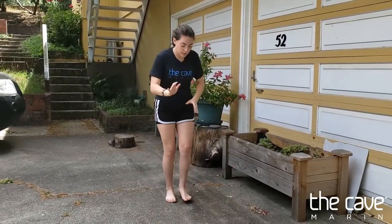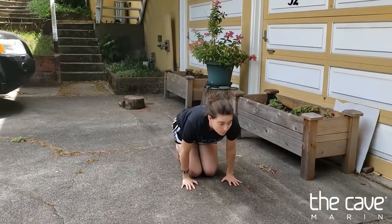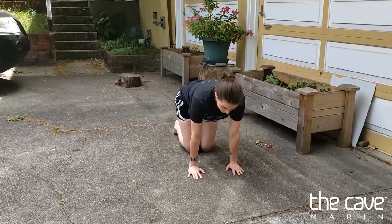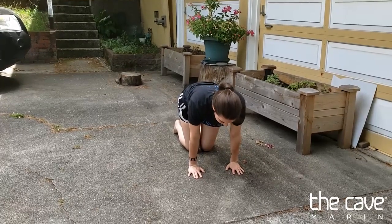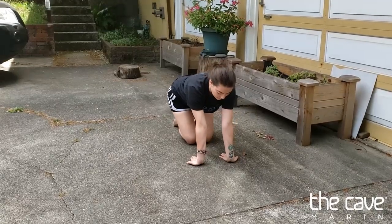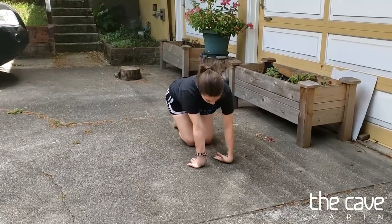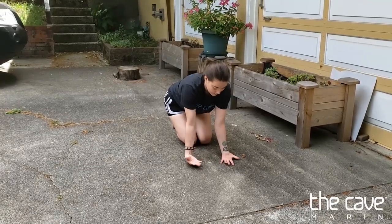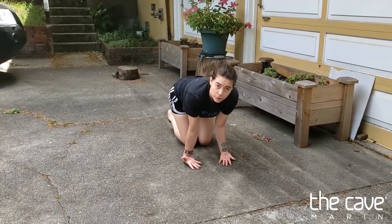Then we're going to get down on our hands and knees and we're going to do our wrists. We're going to do with our fingertips facing out, leaning forwards; with our fingertips facing in, leaning backwards; then with the back of our hands down, leaning back; and with the back of our hands down, leaning forwards.